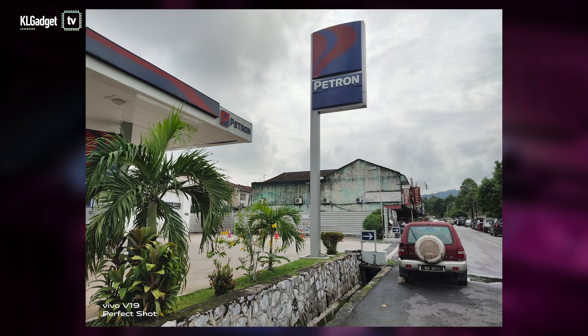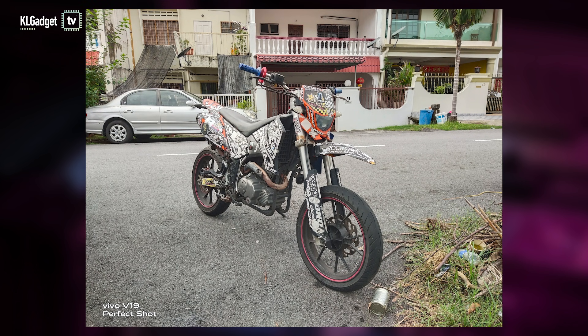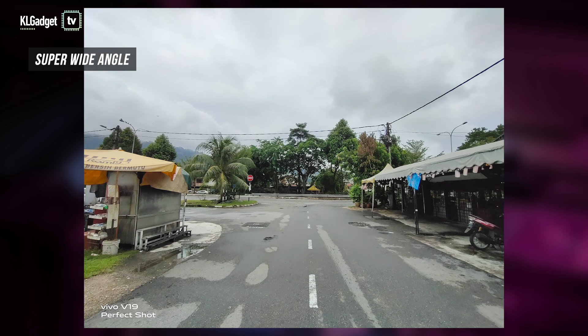To be fair, the daylight photos captured by the V19 have pleasant colours that don't oversaturate and photos turn out clear, but there's room for improvement when it comes to highlight and exposure. The V19 tends to overexpose brighter parts of the pictures, especially when using the super wide angle lens. Still, it's great that the distortion isn't obvious in its super wide photos.